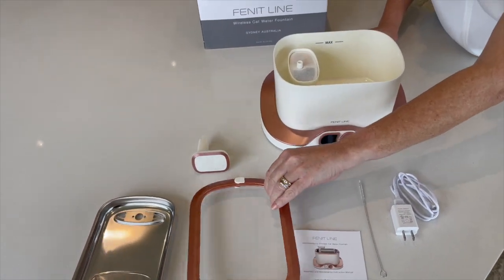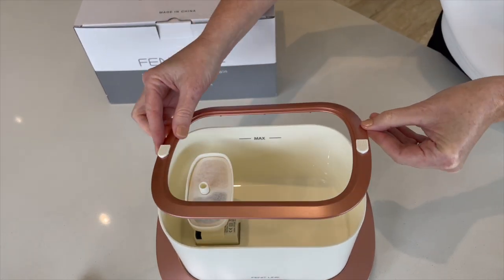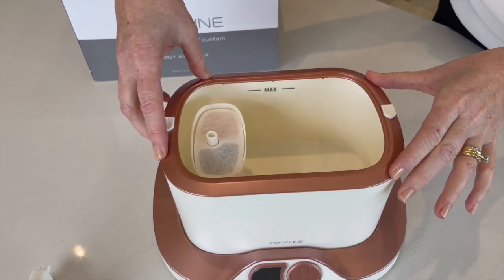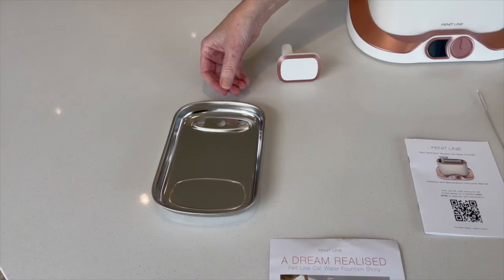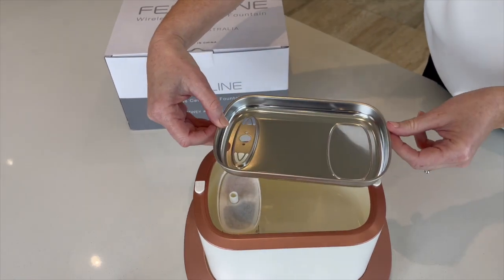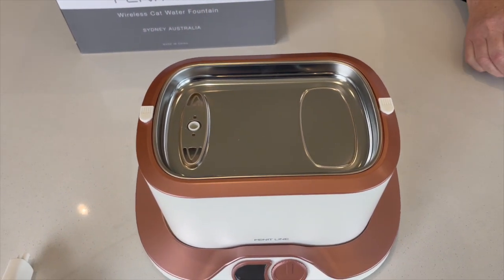The next step is to take the bezel and attach it to the top of the three litre tank. Do not lock the bezel clips yet. You then take the polished stainless steel tray and place it on top of the bezel, making sure that the hole in the stainless steel tray sits over the top of the pump funnel.